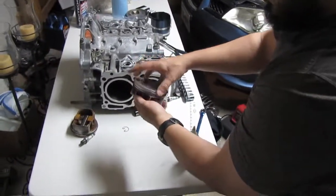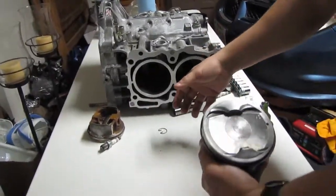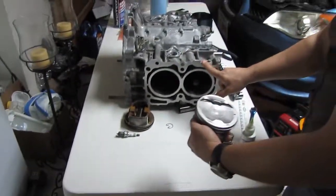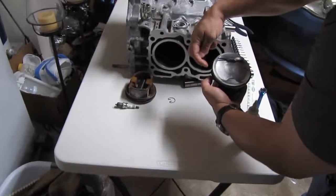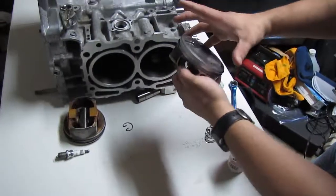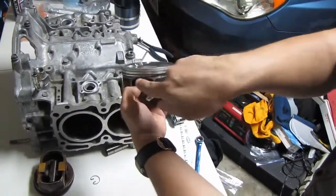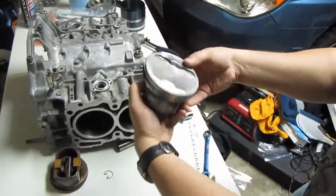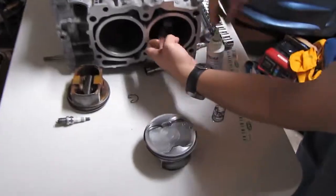Now we're going to install all the pistons into their proper cylinders. We want to maintain cleanliness — no dirt inside the cylinders. All pistons go back into their original spots, and you want to make sure your rings are oriented properly. Ring number two gap should be oriented 100% opposite of the ring one gap, then your oil seal ring at about 270 degrees, with your stop ring and top ring of the oil seal on the other side.